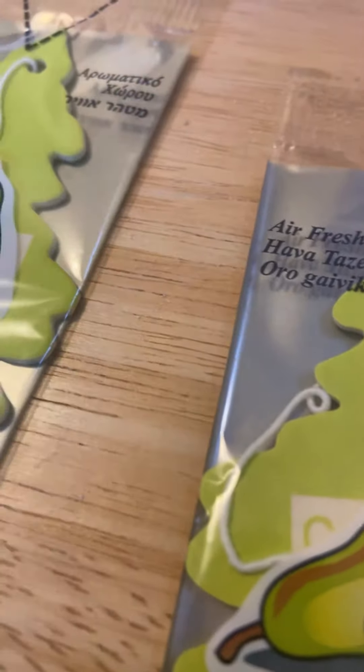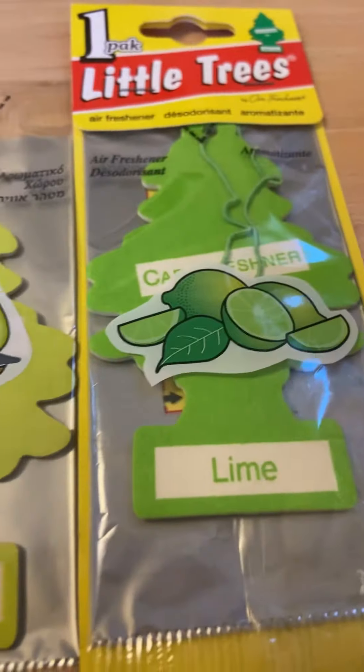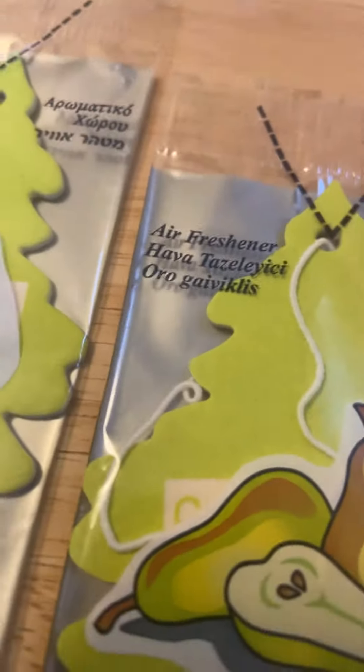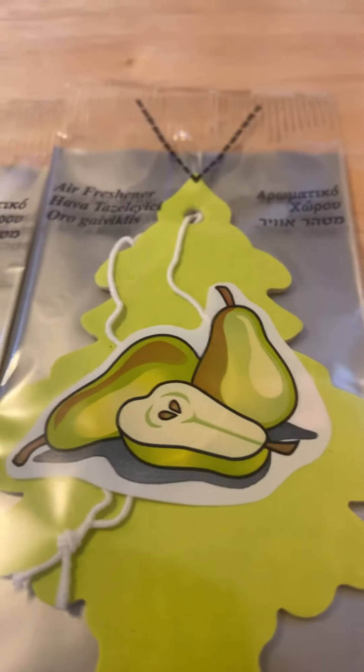The color is similar, slightly similar to Lime, kind of. It's more light than that. The strings are white. The design is obviously like three pears, and one's cut open. Very cartoony.